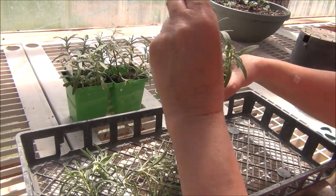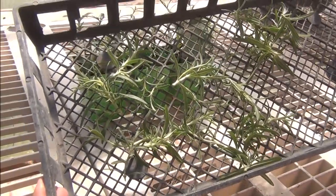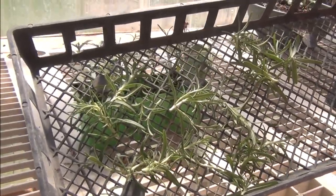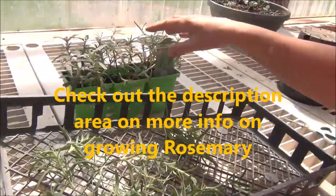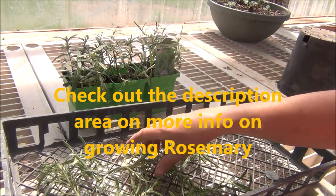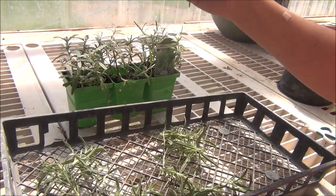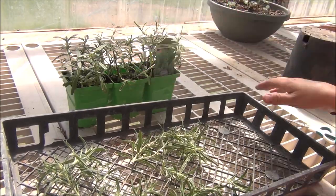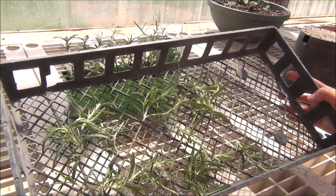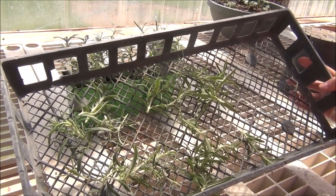It smells so wonderful. I hope this gets you thinking about growing herbs and encourages you to trim back your plants — it's very easy to do. You can dry these, put them in a jar, put them up in your cupboard in the dark, and use them for whatever you want. I know people use them with chicken too, and I've done that also.